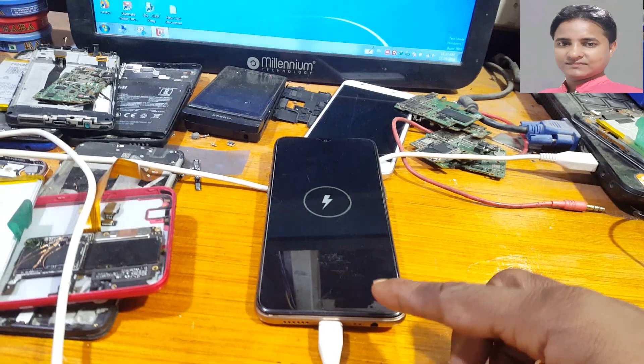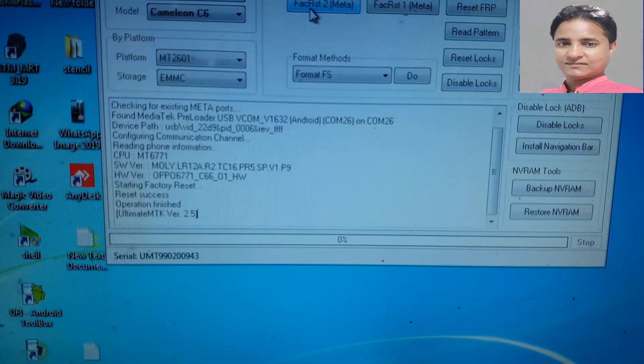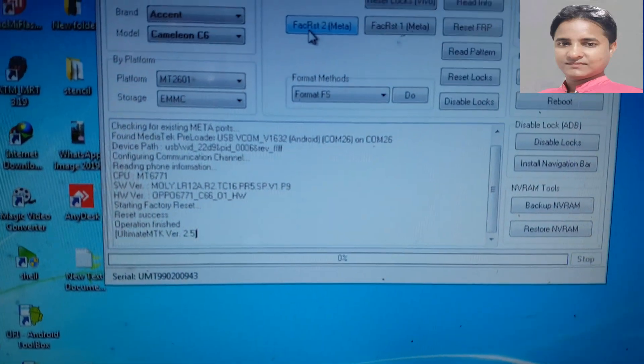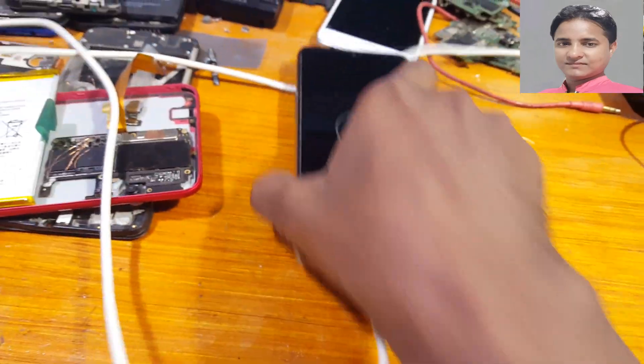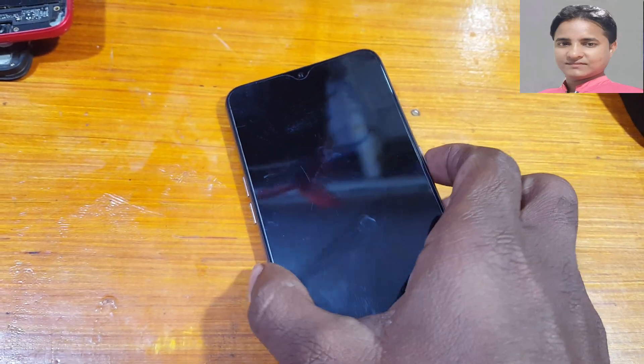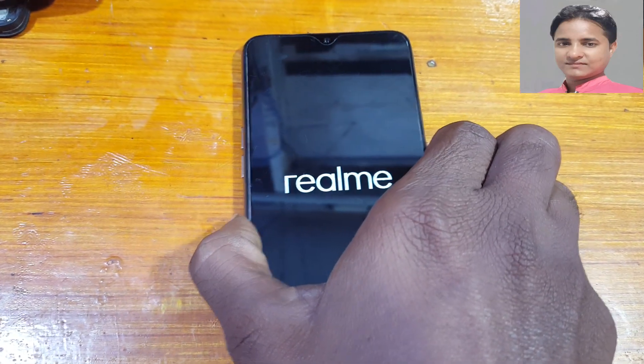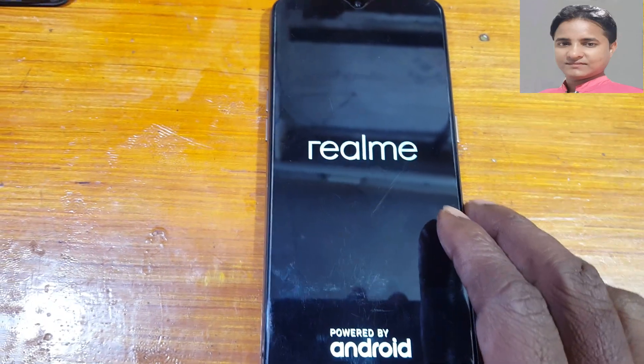And here, as you can see — reset success! Now simply remove the USB cable, press the power button, and just wait.